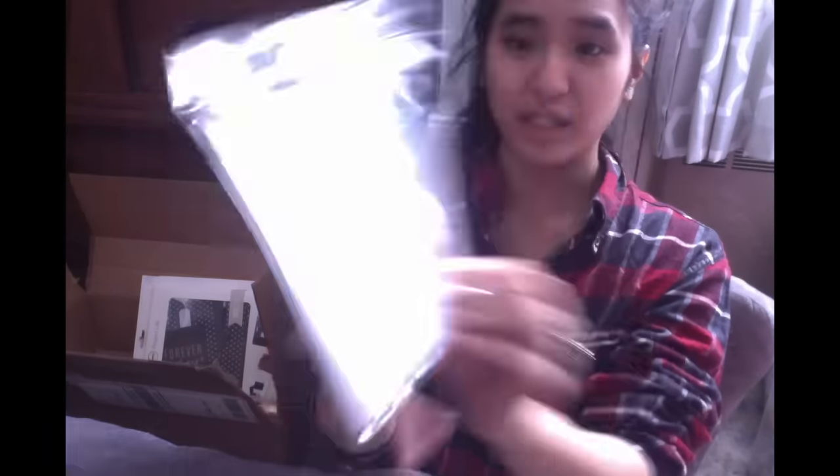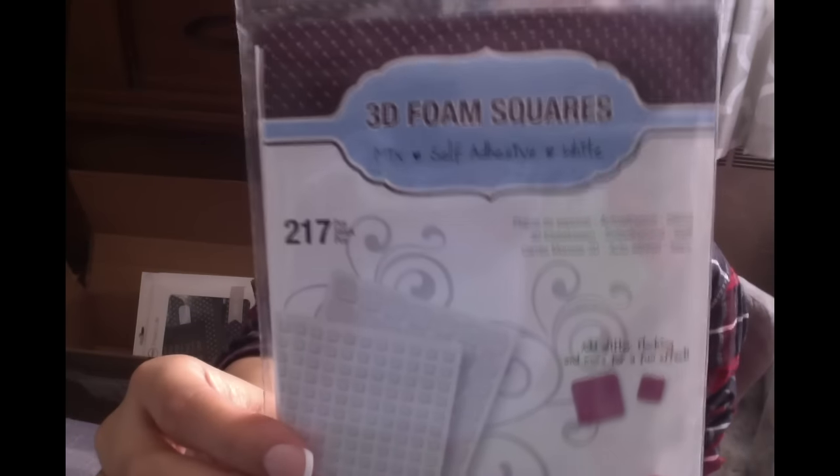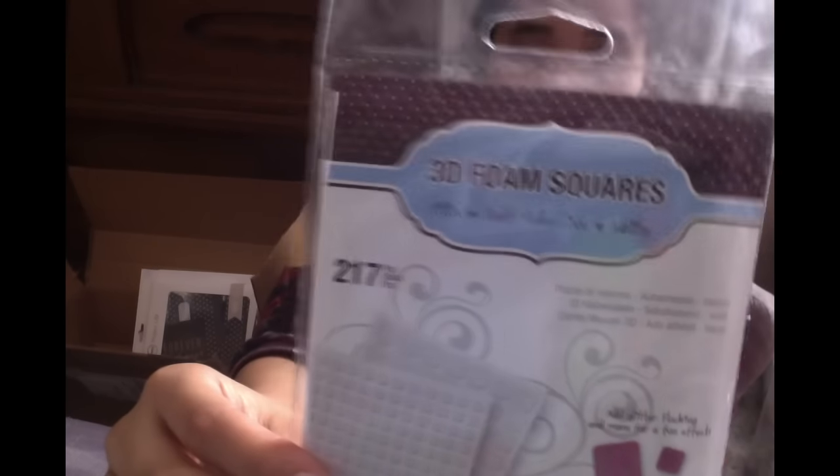Next I picked up a little pack of 3D foam squares — there are 217 pieces. I bought this so I can make dimensional things for my pocket letters and projects. I just figured I needed it.